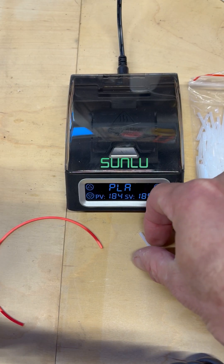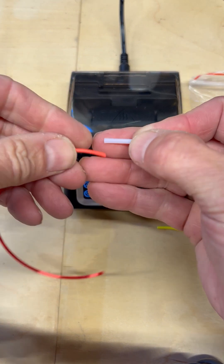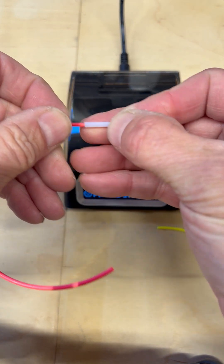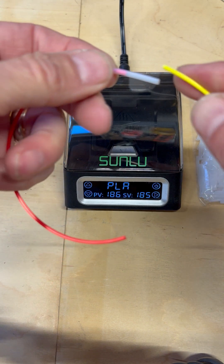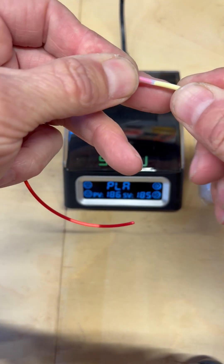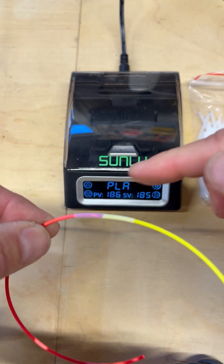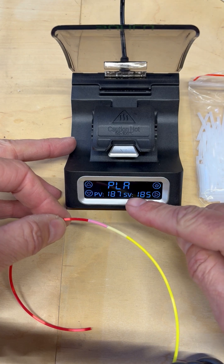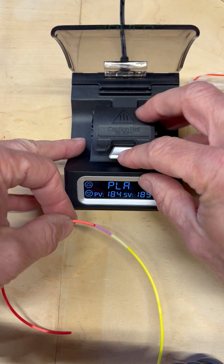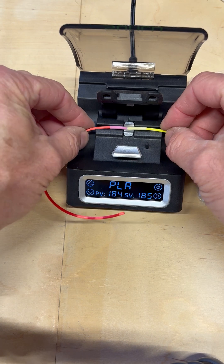The Sunlue uses these little Teflon tubes that you put your filament in. Once you've got it basically touching, you're going to open this up — it's already heated up to the PLA temperature — and then you're going to put it in here just for a few seconds.